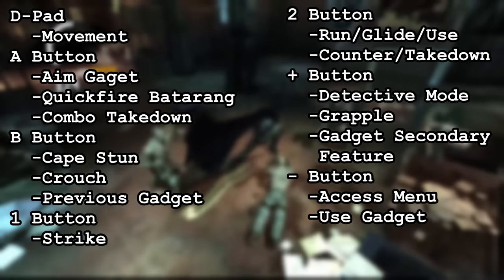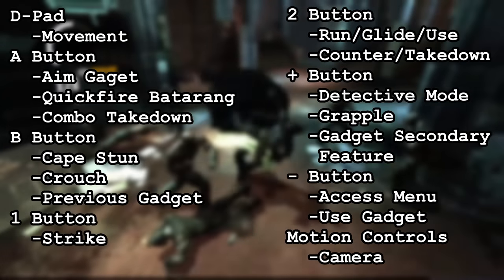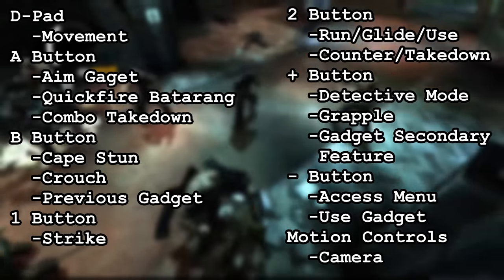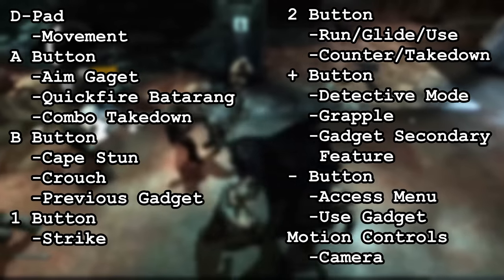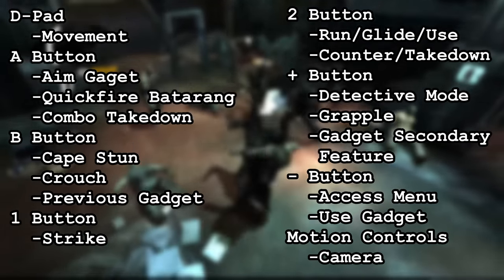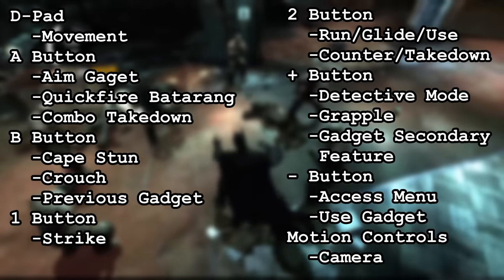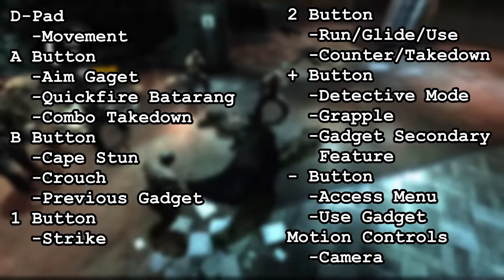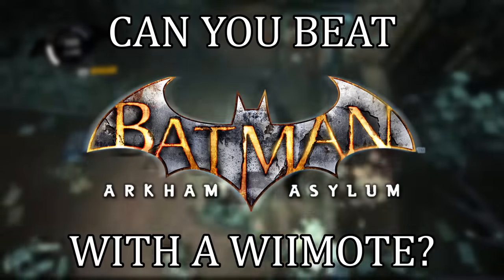The minus button controls access menu and use gadget. The camera is controlled by motion controls — I enabled gyroscope functionality in Steam, meaning that when I press a certain button, my controller can act as a mouse. I decided not to map anything onto the home or power button, since neither have ever had functions within a game, and it also serves to make this challenge harder, which hopefully will make it more enjoyable to watch. With all that out of the way, let's get into the challenge.